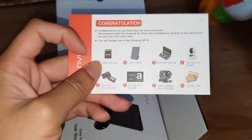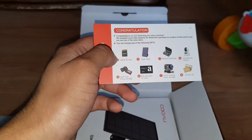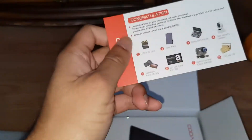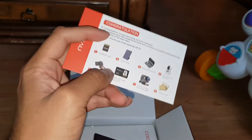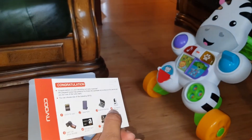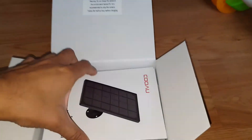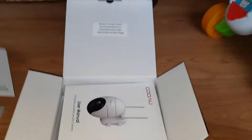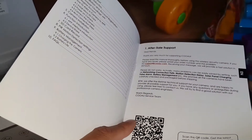There's a voucher — oh, that's well soft paper! Congratulations on becoming a COOAU customer, we've prepared some free presents! You can choose from one of the following gifts, but you have to leave them a review. A $30 gift card — that's about £22, not bad. You can choose an action camera or a dash cam as well. So you buy this camera and they give you another camera for free if you leave them a review — that is not bad at all!